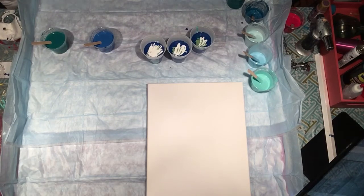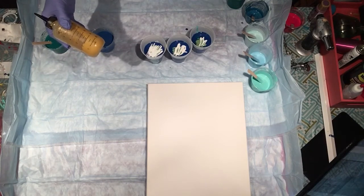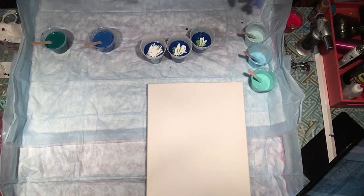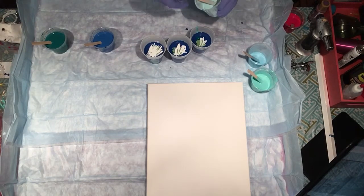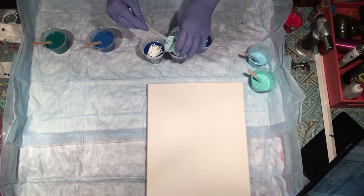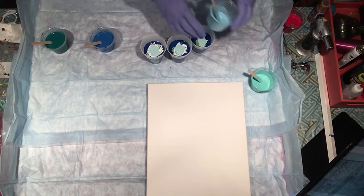I just want to tell you something — this yellow ochre has been in this bottle since the beginning of October and it still works and it's still fine. All I have to do is shake it a little bit and it works just fine. So when people tell you don't let your paint sit — poppycock! They're fine. They have PVA in them and Floetrol and they're just fine. If you don't trust them, strain them, but I don't have a problem.